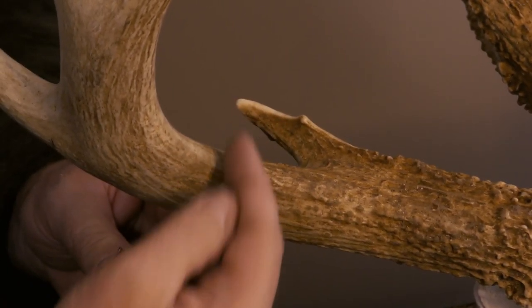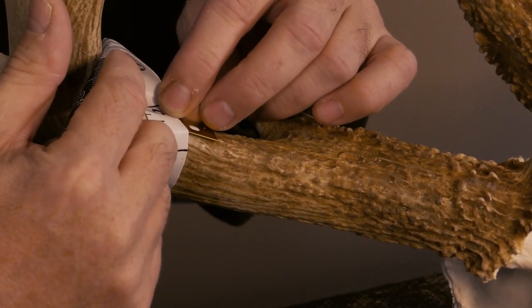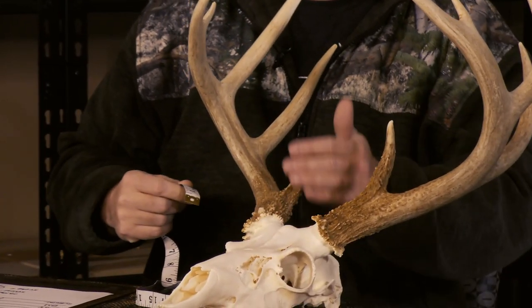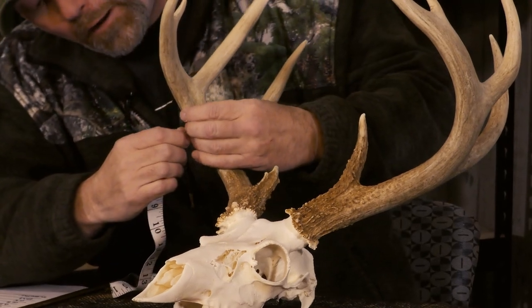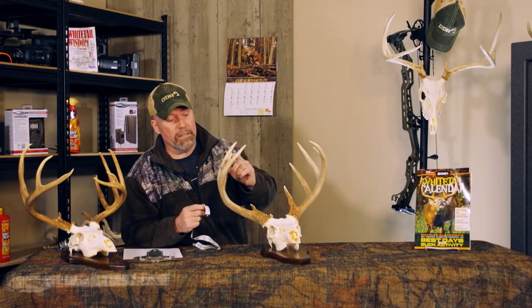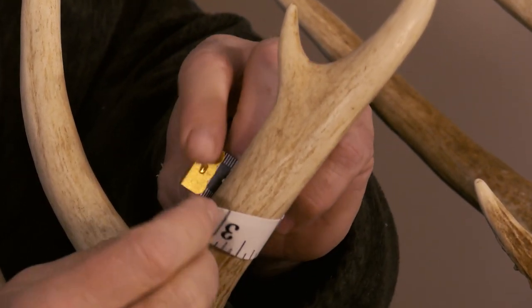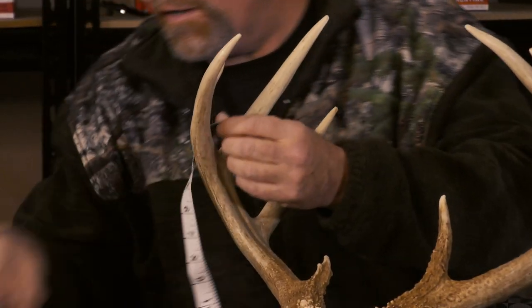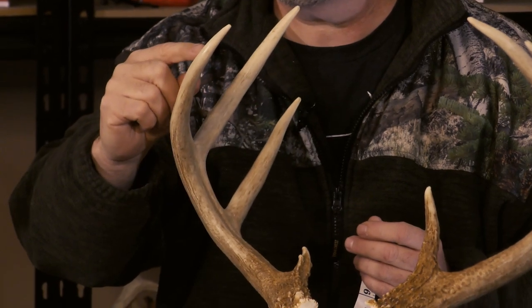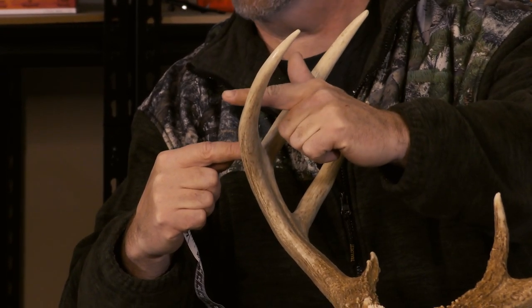The second one — same thing. Brow tine to here, halfway between. We're doing it by eighths, so you have to think about that. This one is four and one eighth. Number three, bring that around — that one's four inches right on the nose. And mass measurement number four: on a 10-pointer, it's halfway between those two points. This is three inches on the nose — it usually doesn't happen that way; you usually have eighths in there. Now if this was an eight-pointer and he didn't have this little G4 here, you'd take the halfway mark between this point and the end of his beam.